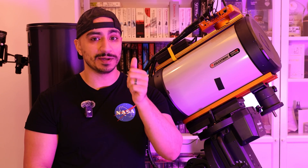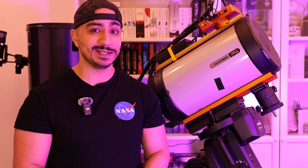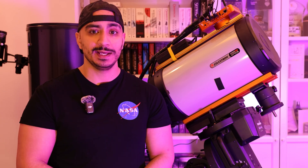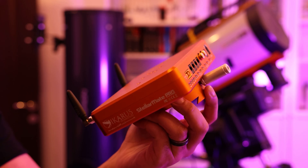Tell me that doesn't look majestic. Hello everybody, today I have something pretty special for you guys. It is a product that I'm incredibly excited about and that I hope gains more popularity from this video and in the future. It is the StellarMate Pro control unit. My name is Ali Al-Abaidli and welcome to Astra Pharma.